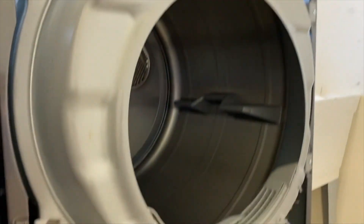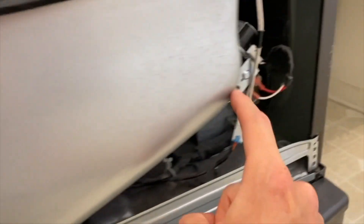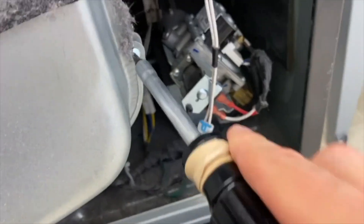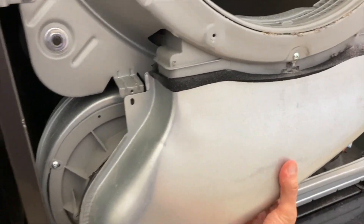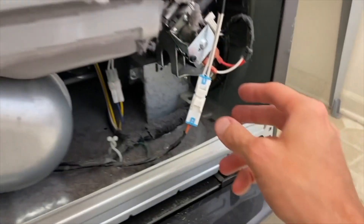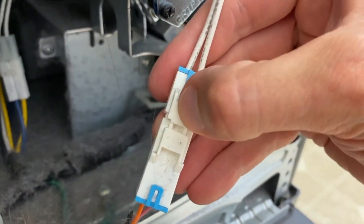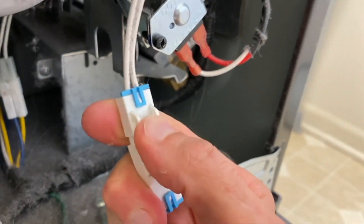Down at the bottom you have little slots that it goes into — carefully set it aside. Come down below: you've got three Phillips screws. Remove those, then shift this portion down and remove it. Direct your attention to this connection point — carefully push down on that tab and shift the two connection points apart.